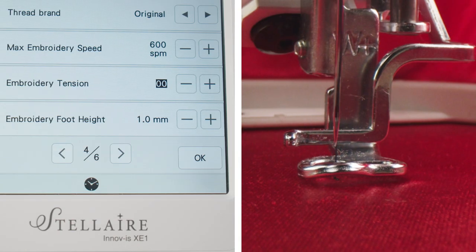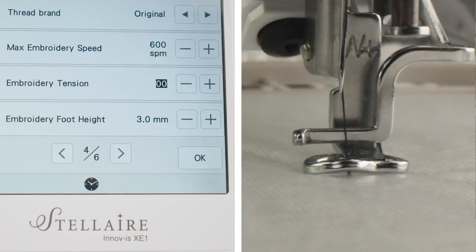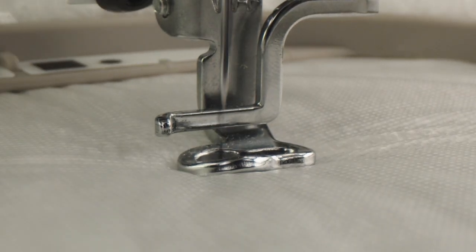You want the foot to sit just above your fabric. If you are stitching on a finer fabric it should be at a lower number, and if you're stitching on a thicker material it would be a higher number. Make sure your foot isn't touching your fabric or it can lead to fabric dragging, which can cause even more problems.